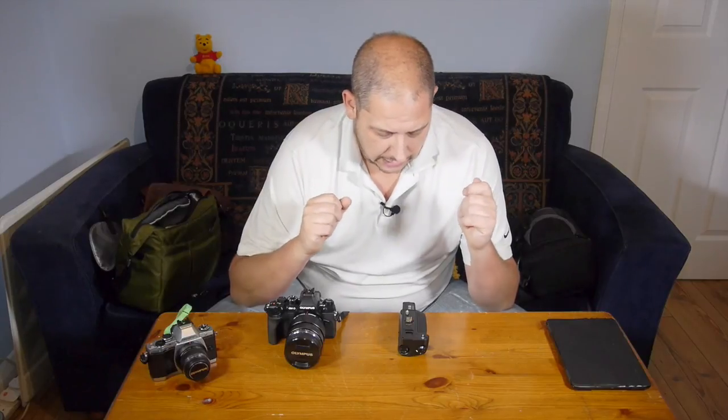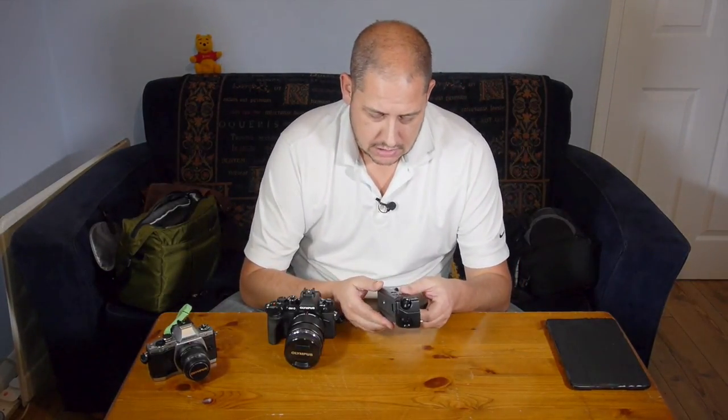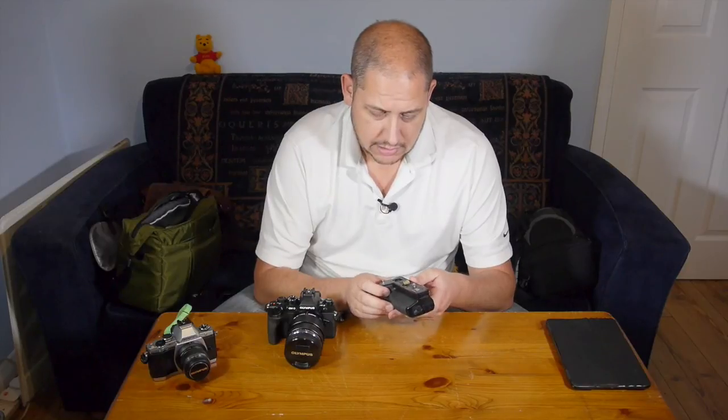Hi, welcome to GRVO TV, G's Reviews, Views and Opinions. I'm going to do a quick review on my opinions on this, which is the battery grip for the Olympus OM-D EM1.